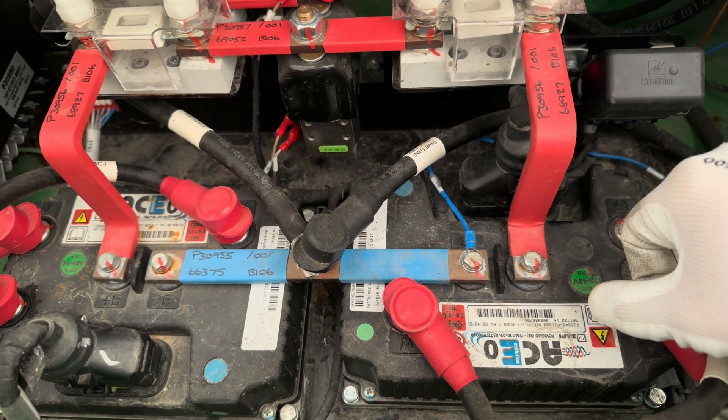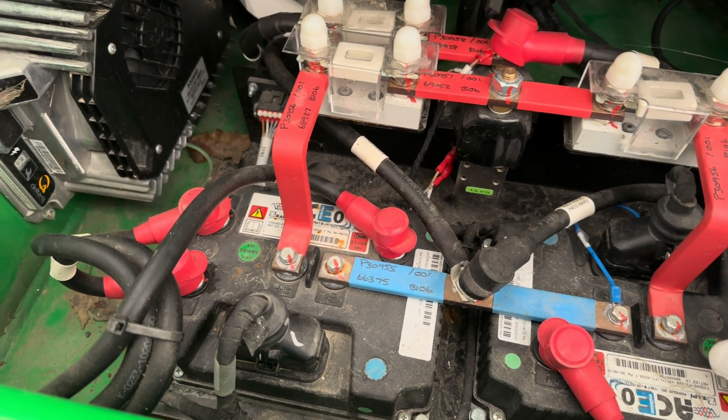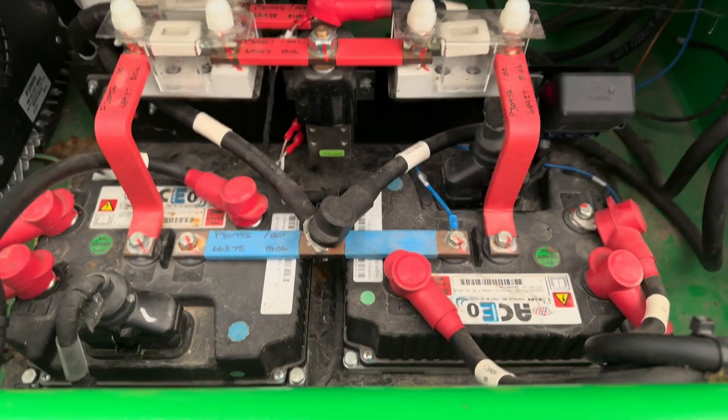I'm thinking maybe I should try to do a voltage check on the phases, because one of the error codes was saying the slave controller had some issues with voltage on the phases. Let's see what the difference is between those.